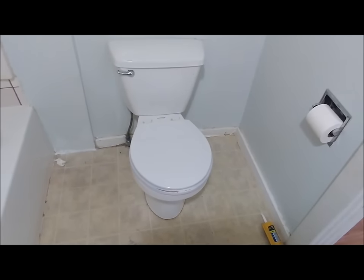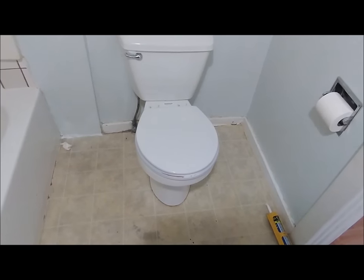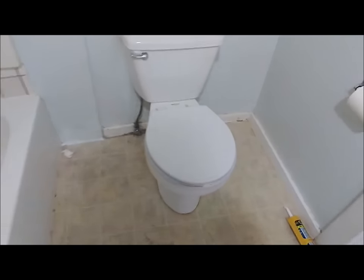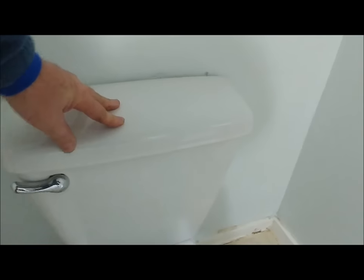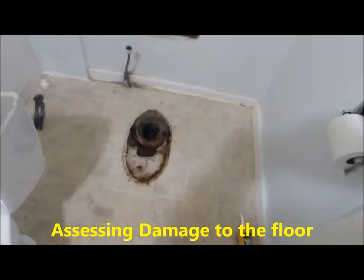There's nothing worse than a toilet problem. In this case, the floor underneath the toilet is starting to rot and we need a solution. I'll show you what's going on — this thing moves back and forth because the floor down here is getting soft. We really want to replace the floor. The thing we're going to do is pull the toilet and assess the damage.